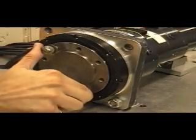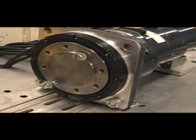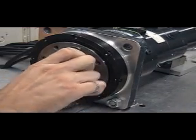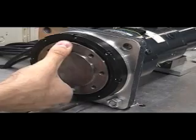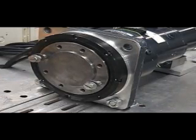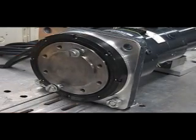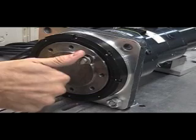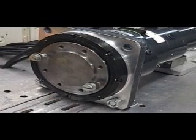Now we see it's relatively easy to turn the harmonic drive. Only a little bit of force is required to move it initially, and the harmonic drive seems to spin on its own. If we push it hard enough, we see that the harmonic drive also has a tendency of turning on its own.